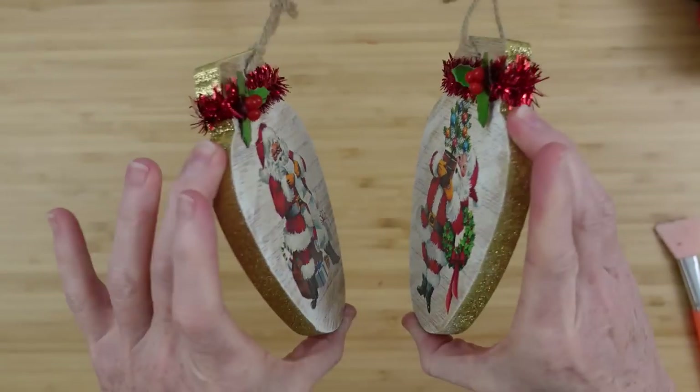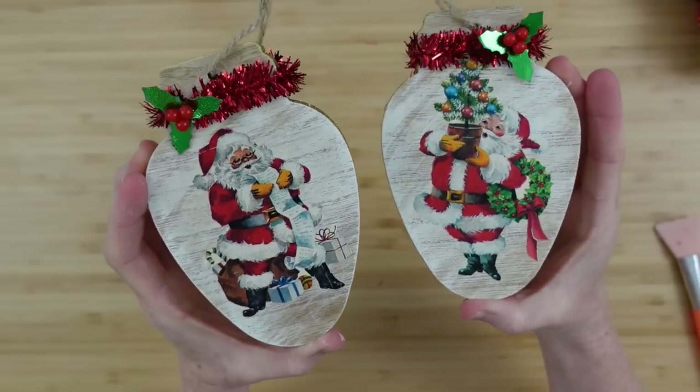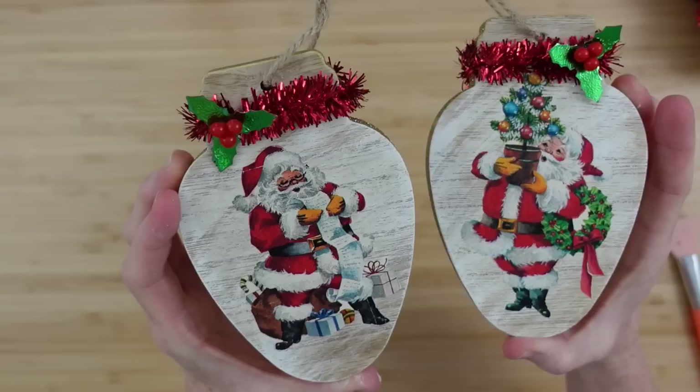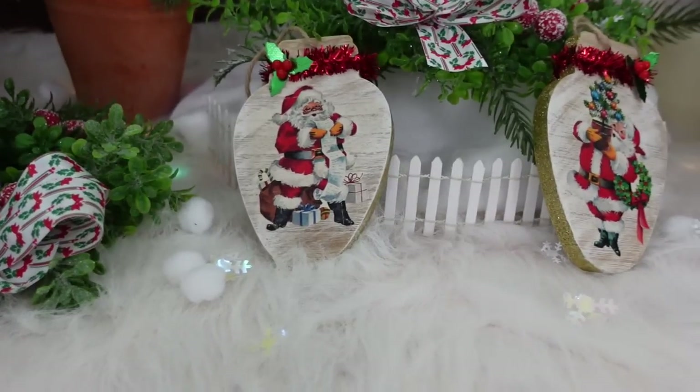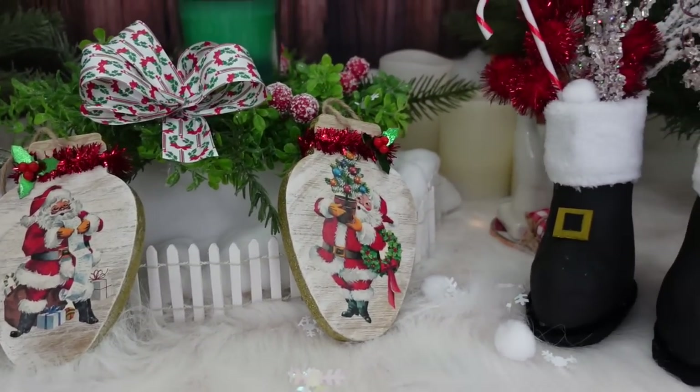Using those little holly berry pieces, I'm going to add those back on — those came off the boots too. Do the same thing with the other ornament: secure it down after you've twisted it together, let it dry, flip it over, add the little holly, and here are our two little Santa ornaments. If you have enjoyed watching these creations come to life, I would love a thumbs up because it tells me that I'm on the right track and I can give you more of what you need.